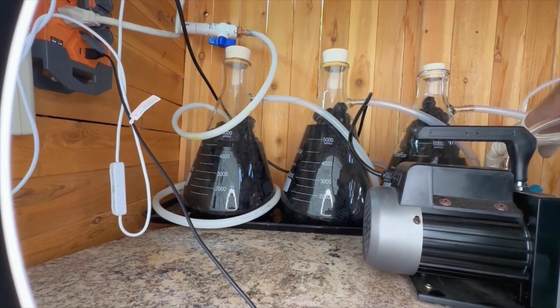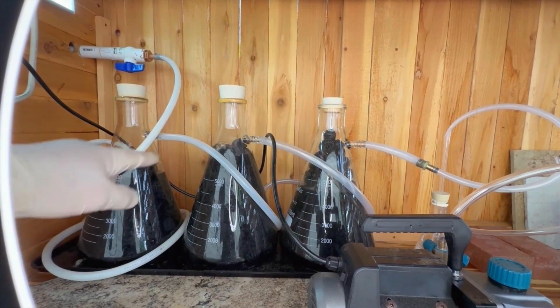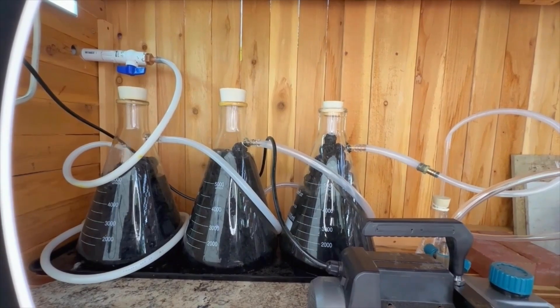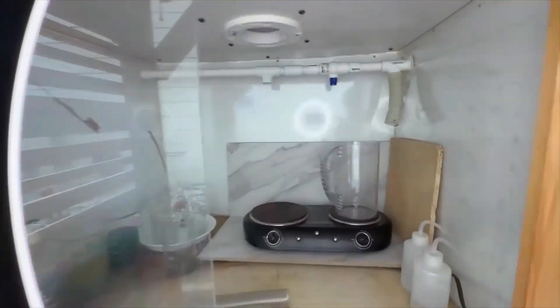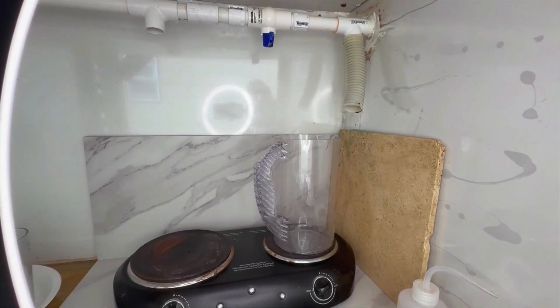Get everything hooked up, plug it in, turn it on, see it bubbling — the air coming from the intake manifold through the flash train. If we move to the hood here, we can hear the bubbling from the flash train through the intake manifold.